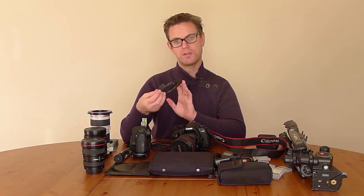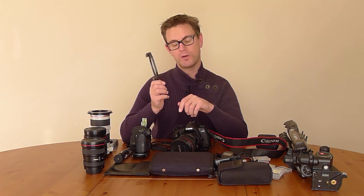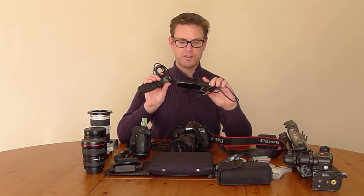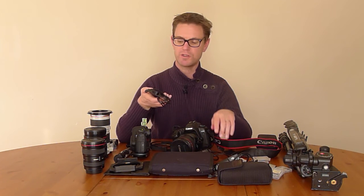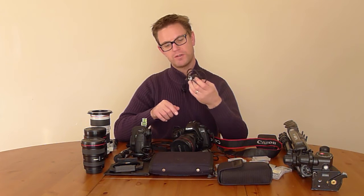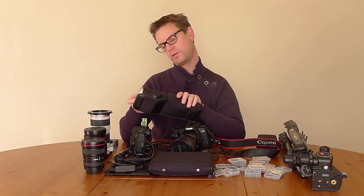Sometimes I come across situations where if I've only got one camera — my 5D Mark II — and there's just too much light in the sky that I need to balance, then the three-filter holder is very useful. Speaking of time-lapse, I've got two intervalometers here — these are the cheap Chinese ones you get off Amazon, about 20 euros or 20 pounds. They serve me well. I do also have a Canon remote switch, and you can see how much I use my gear as it's practically dead.